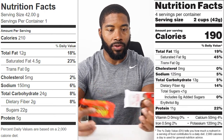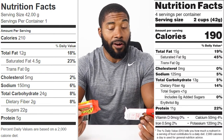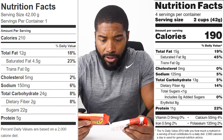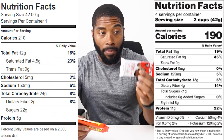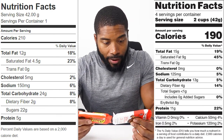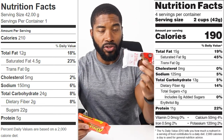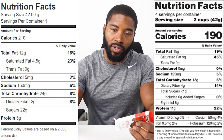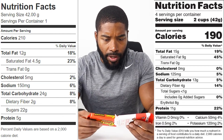You have to keep in mind what your daily caloric values allow. Now let's look at total fats: the Reese's cup has 12 grams while the Quest peanut butter cup has 15 grams — three more grams of fat in the Quest. Moving to sodium, the Reese's has 150 milligrams and the Quest has 125 milligrams, so 25 milligrams more sodium in the Reese's. I'm not really overage on sodium, so that's not a big concern for me.